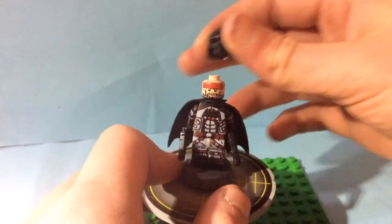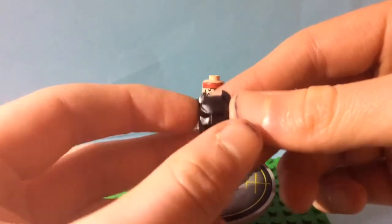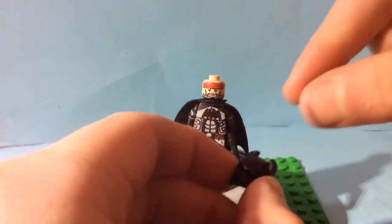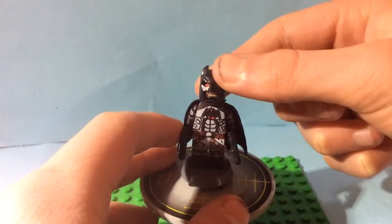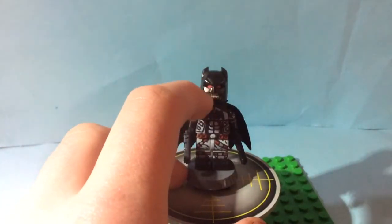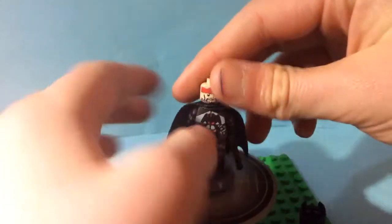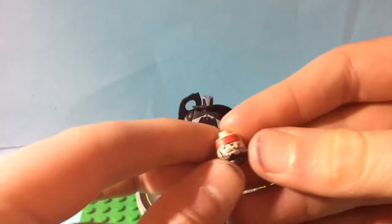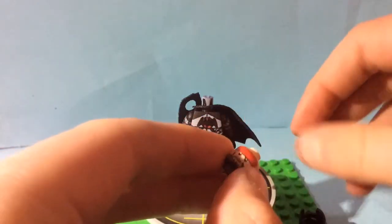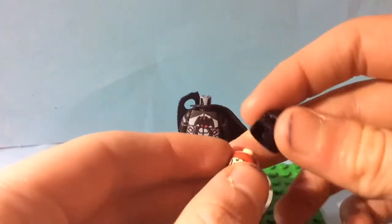This cowl is actually an old 2013 Christian Bale cowl which I cut down the ears, sanded the ears, and cut off the chin strap — because this was originally one of my Ben Affleck Batman cowls. You can see this is actually an official Lego Batman head. I added the stubble, the red eye lenses, and black around his neck to make him look more in the suit.